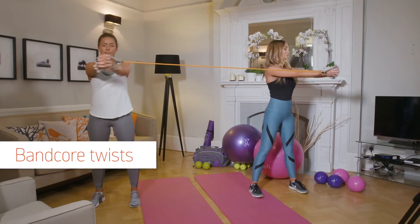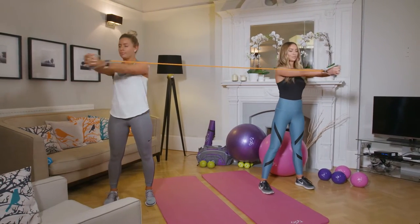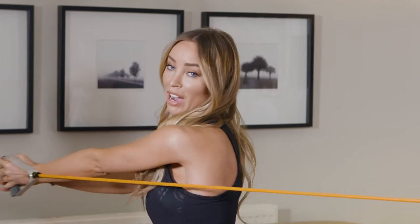Shoulder to shoulder, facing the same way, separate till you can feel the tension in the band. This one is actually ideal because I travel a lot with DJing, so the Opsi stretch set is so easy for me to pack in my bag.